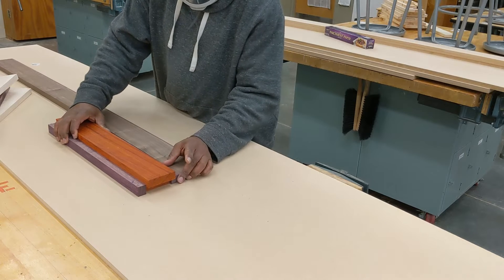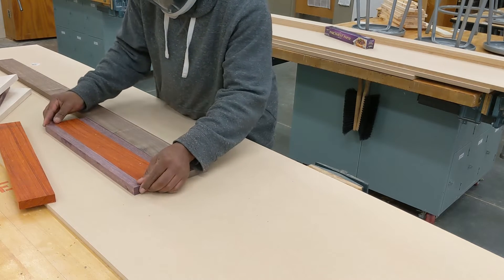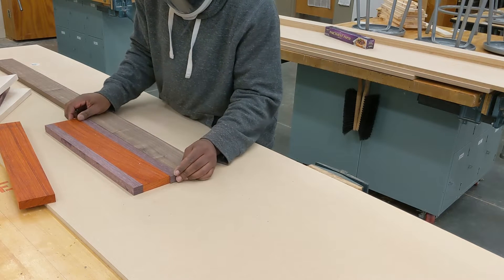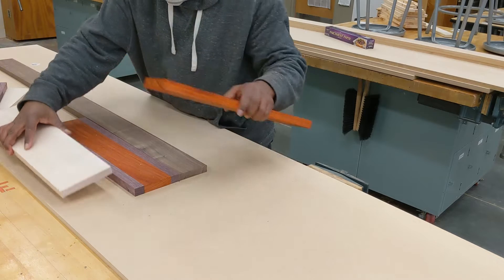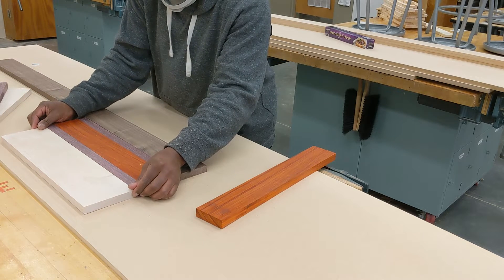At some point I decided the padauk was just too wide, so I decided to cut that down. But first I'm going to line it all up and realize this pizza peel would be about eight miles wide if I left it like this, so I'm going to cut it down.